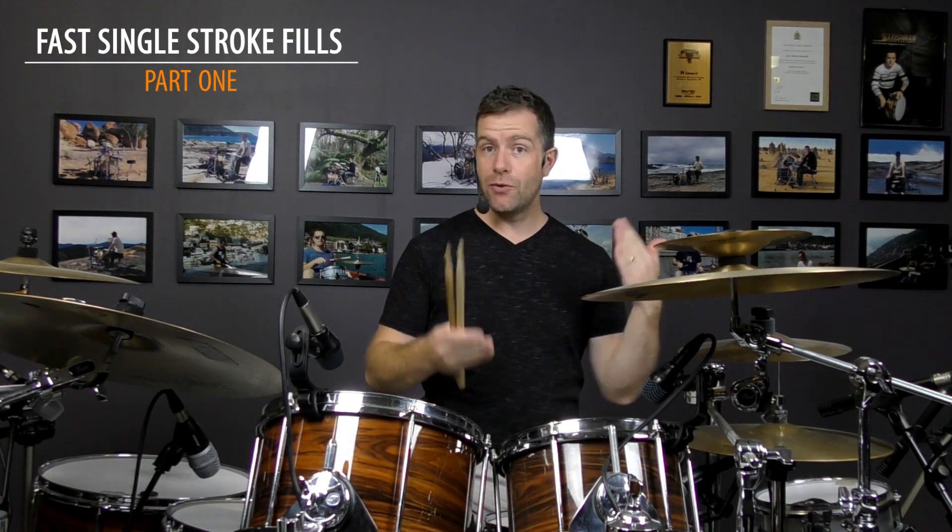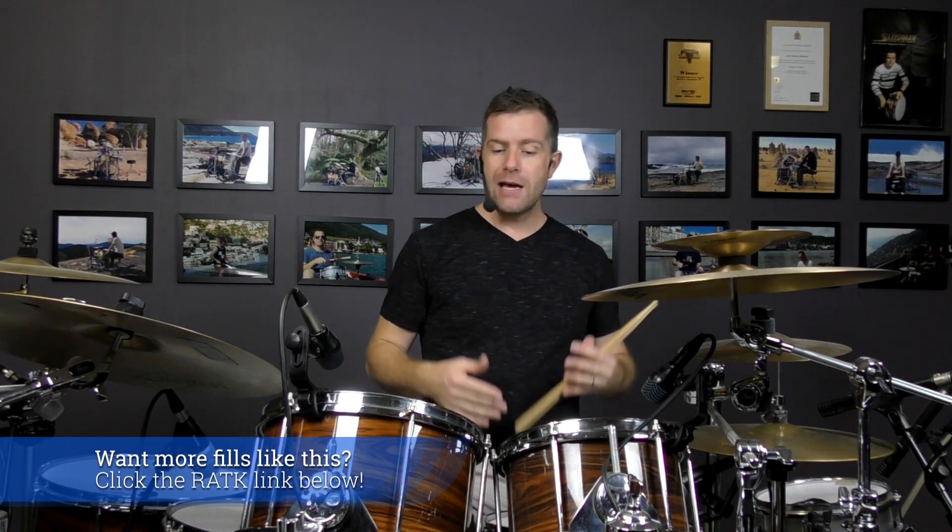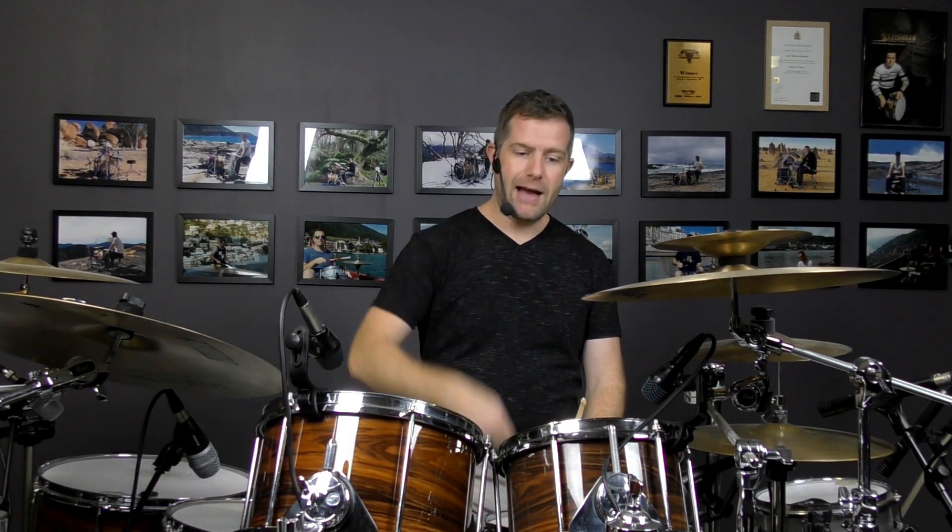Basically what I'm playing is two hands — a right, left — and then a double with my foot. This is a pattern that I go through in Rudiments Around the Kit, which is a digital download course you can check out at the link below. In the single stroke section, where we're talking about alternating strokes and different variations involving the feet as well, this is a really common one.